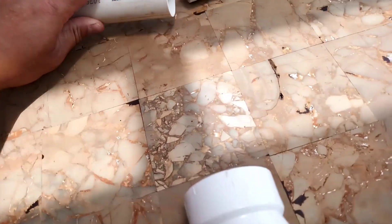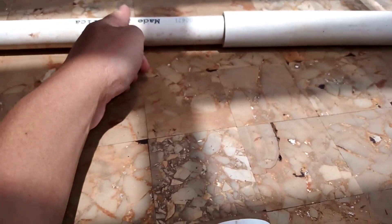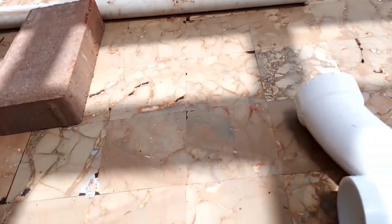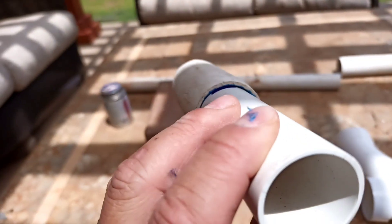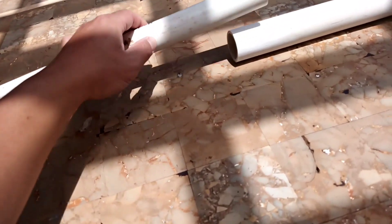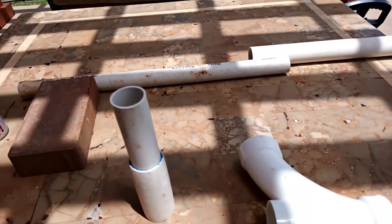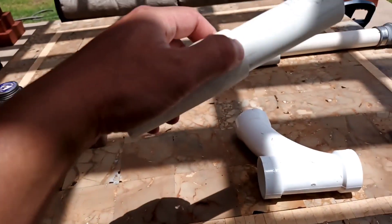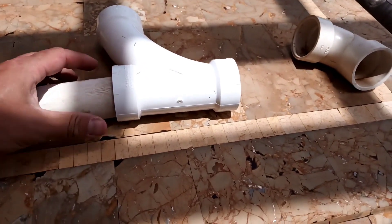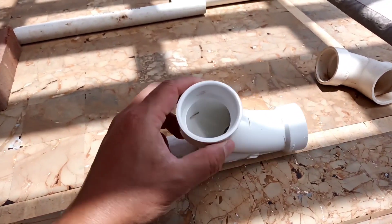I put this one inch pipe in here like this. I use this glue and glue it in — you can see there's a trace of glue there and inside. You put it into here and you end up getting this. The reason I sand down the tip of the one-and-one-quarter inch pipe is so it will actually fit inside this tee.